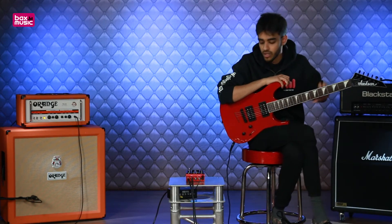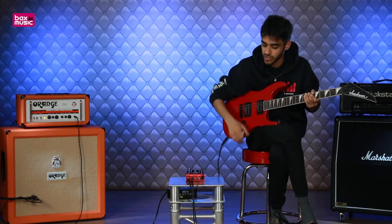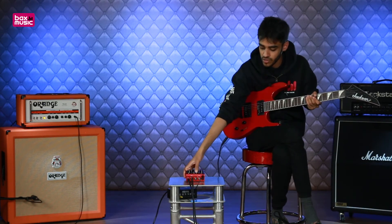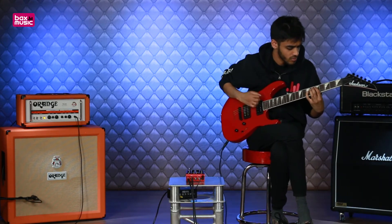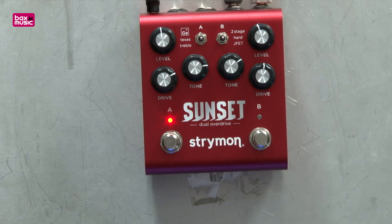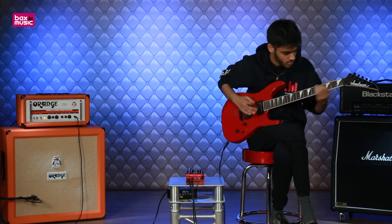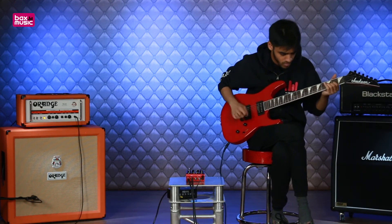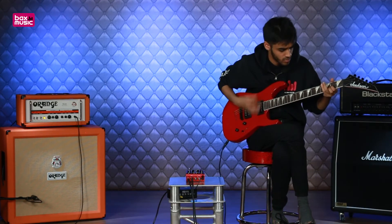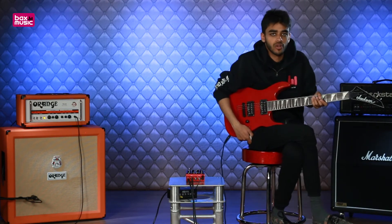Nice and saturated — I've got my gain up quite a lot. The Germanium Diode Overdrive is where it gets its name from, and it has a much softer response. You can hear on the left-hand side these drives aren't as saturated as the ones on the right. Now let's try the Texas Overdrive — much smoother and a much more organic overdrive going on.